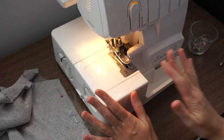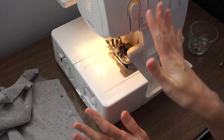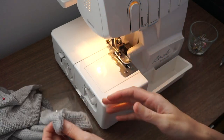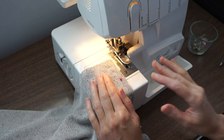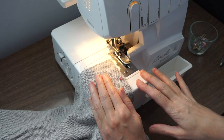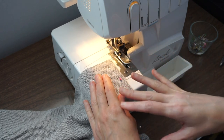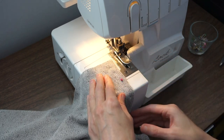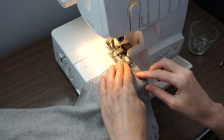Here I am at my serger. I've already adjusted the tension for my fabric and I'm ready to start sewing. I'm using a one-half inch seam allowance. When you use this draft it yourself pattern you get to decide what seam allowance you want to use, and I'm going to be sewing and trimming away the excess seam allowance.